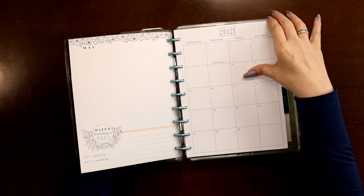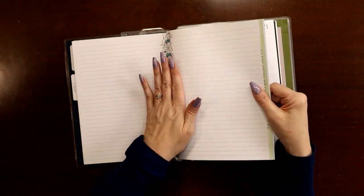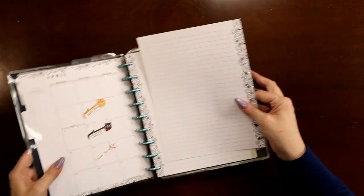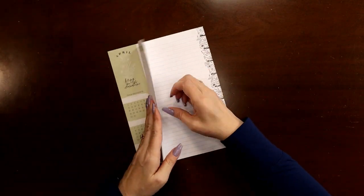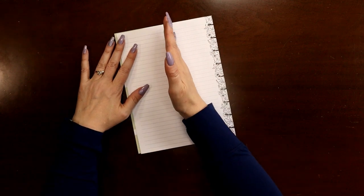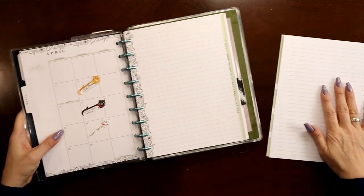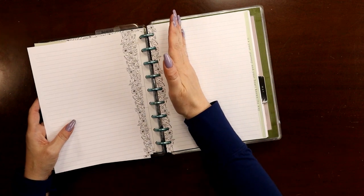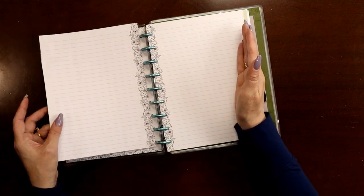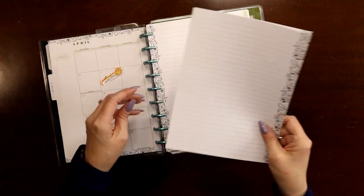This page is going to get taped back to back with whatever page I end up using as my first week spread in April, so I'm not going to do anything with that one. This other page I'm going to cut off with my paper trimmer right at the edge of the line so I can keep access to the punches. Then I'll use washi tape to divide this into two columns — one for each week. April has five weeks so I'm going to divide this one into three columns and what's left into two columns, giving me five total columns, one per week.